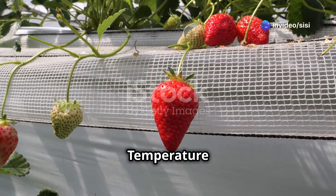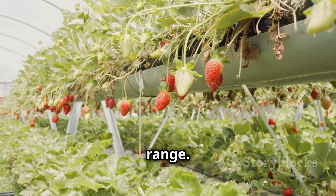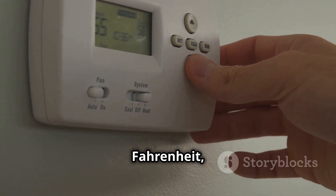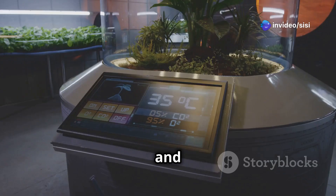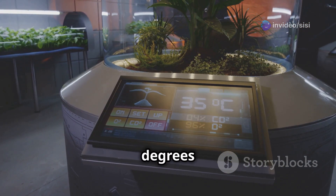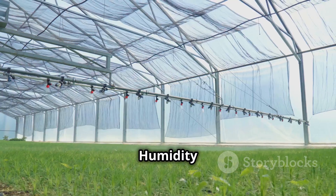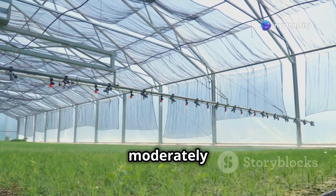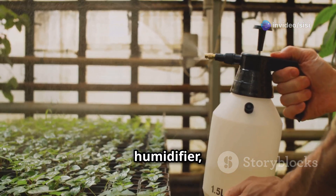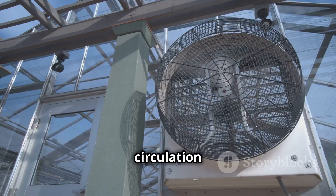Strawberries thrive in a specific temperature and humidity range. Maintain a daytime temperature between 70 and 80 degrees Fahrenheit (21 to 27 degrees Celsius) and a nighttime temperature around 60 to 65 degrees Fahrenheit (15 to 18 degrees Celsius). Avoid extreme temperature fluctuations as they can stress your plants. Strawberries prefer a moderately humid environment with a relative humidity of 50 to 70 percent. You can increase humidity by using a humidifier, misting your plants, or placing trays of water near your growing area.